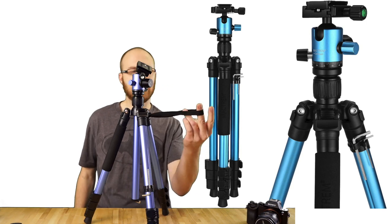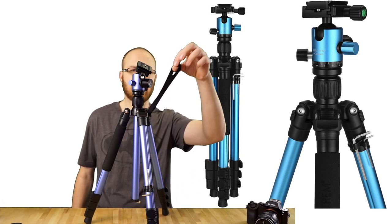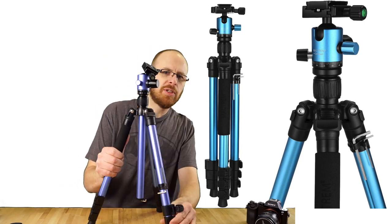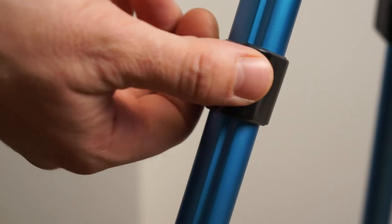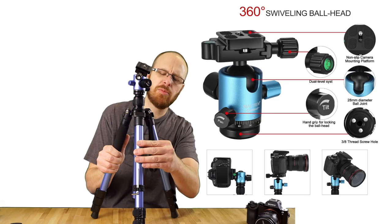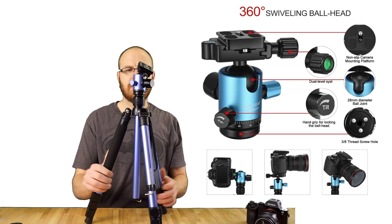It also comes with this cool carry strap, so you can carry just the tripod around. It's got quick-release switches for the legs. It's made out of aluminum, so it's extremely lightweight, but it has this ridge in the aluminum so the aluminum can be extra thin but still have some rigidity to it.